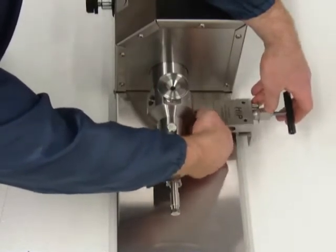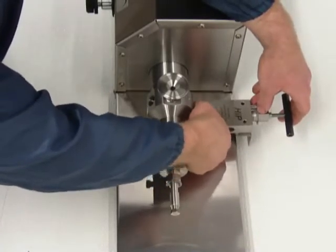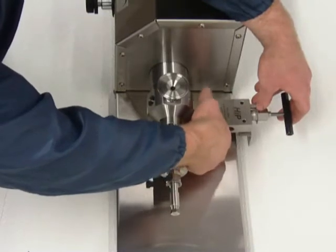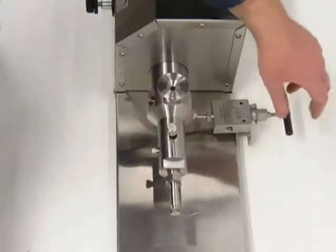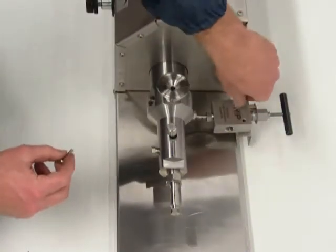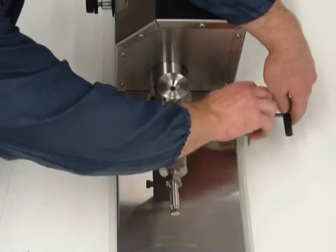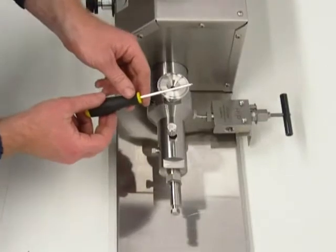Now we're going to install the nipple and the glands into the high-pressure cylinder. Take the two screws that were just removed and install them into the bracket. To do this, we use a 1 1/8 inch allen key.